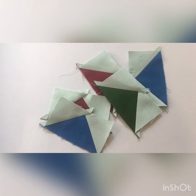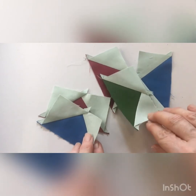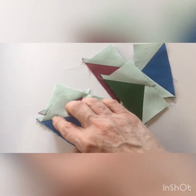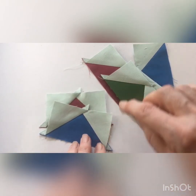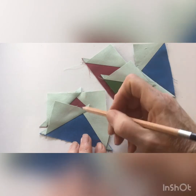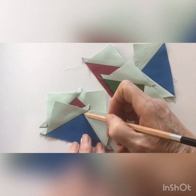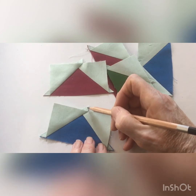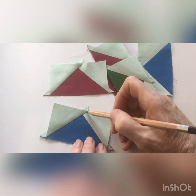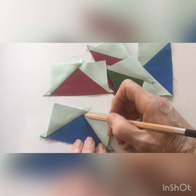Now we have a collection of flying geese, and the first thing you have to do after pressing them is to make sure that they are all the same size. You also need to check that that point is a quarter of an inch from the edge. Leave these little ears where they are for now, because they'll help you in the construction process.